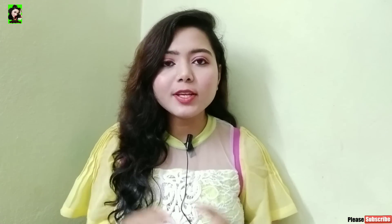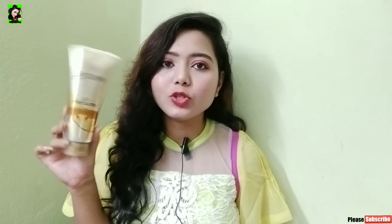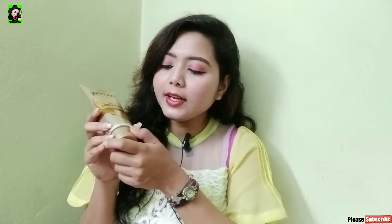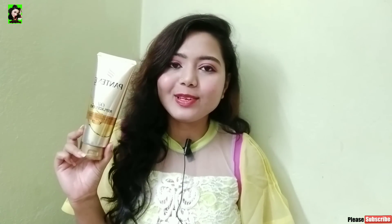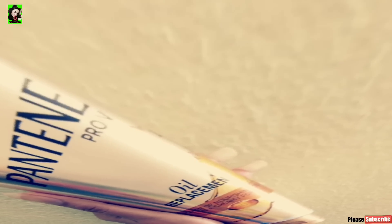Today I am going to share this product — Pantene Pro-V Oil Replacement. This is not a conditioner; this is an oil replacement which leaves hair soft, smooth, manageable, and nourished. It helps with damage repair and has a golden color, so it is very handy and easy to use.